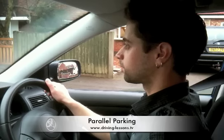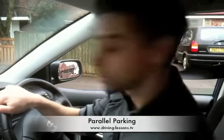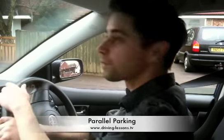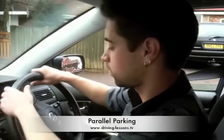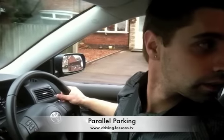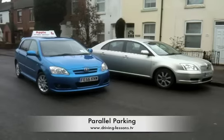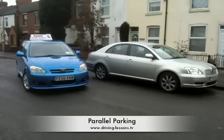Check all around, especially over your right shoulder. This is known as a blind spot check. You must not continue unless it is safe to do so. Steer one whole turn towards the kerb. The rear end of your car will now turn towards the kerb.